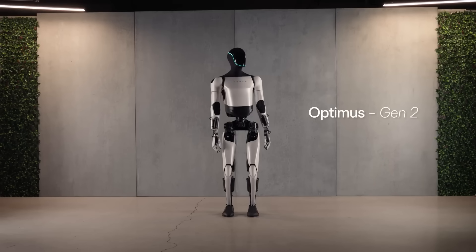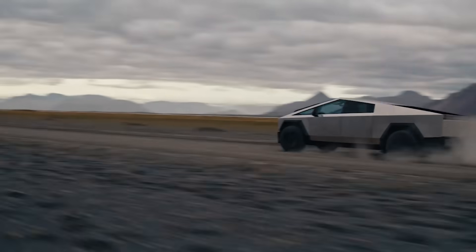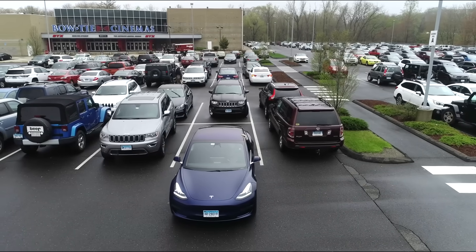On today's episode, the TeslaBot Gen 2 is here, Cybertruck parts costs are revealed, and Tesla's holiday update finally delivers 3D parking assist.